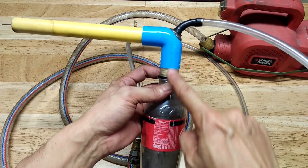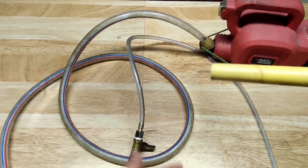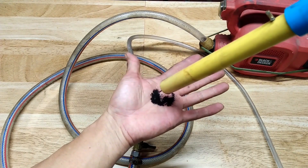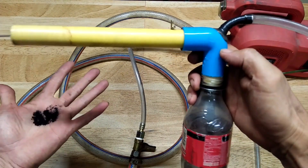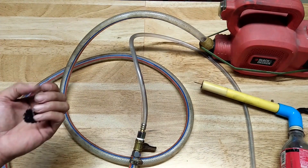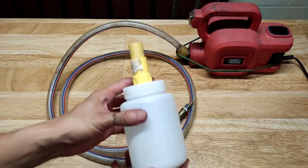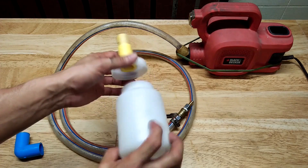Now I will show you the problem I have with this setup. I suspect that the powder is accumulating in this area where the inner tube is inserted, and the accumulated powder will sometimes fall out of the nozzle. Too much powder falling out of the gun instead of it forming a cloud will not produce a good result.